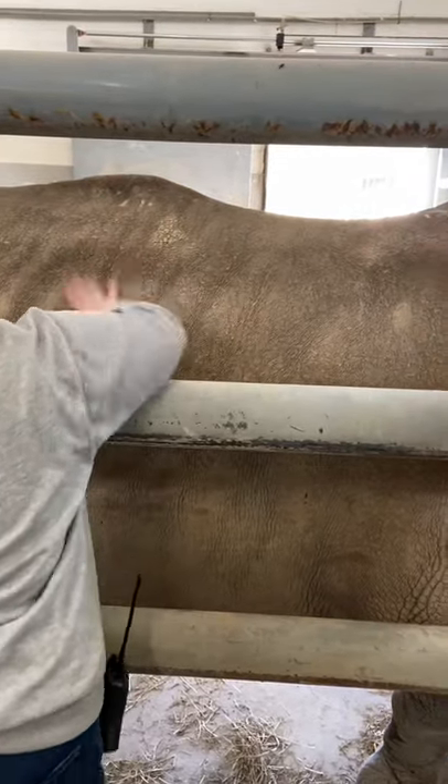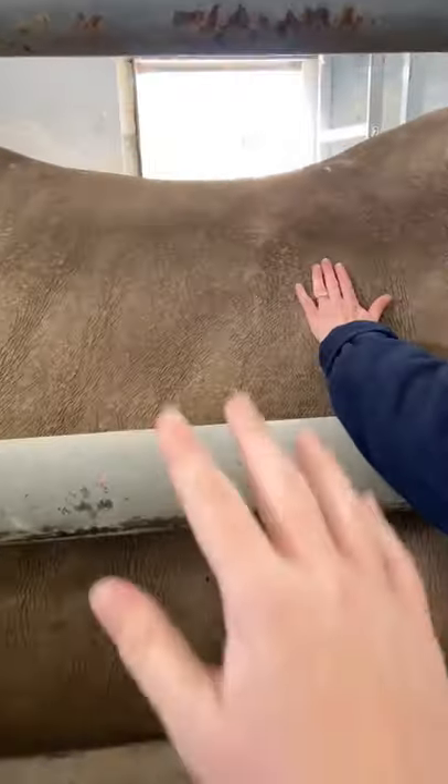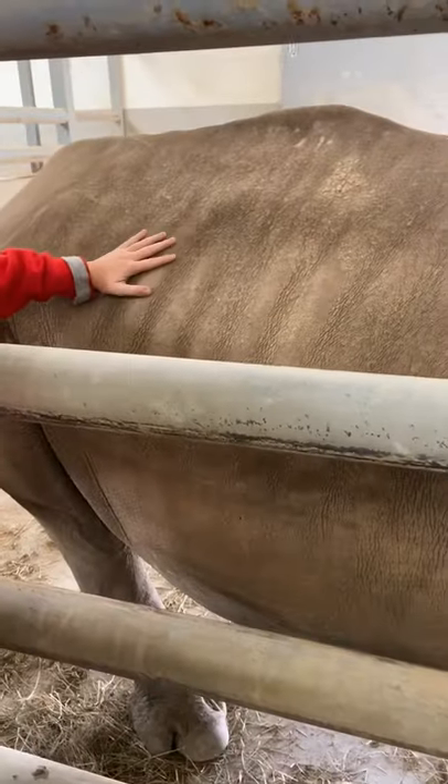But you just reach through, straight through these bars, and you can pet him. They love tummy rubs. He'll kick his back leg out like a dog at some point. And you can pet him really anywhere. Oh, my gosh.